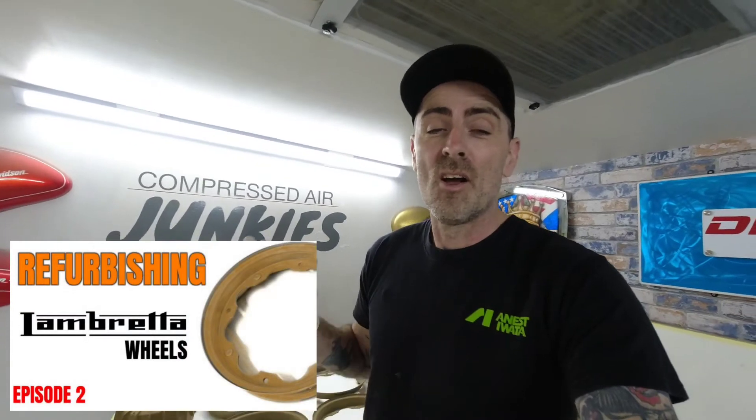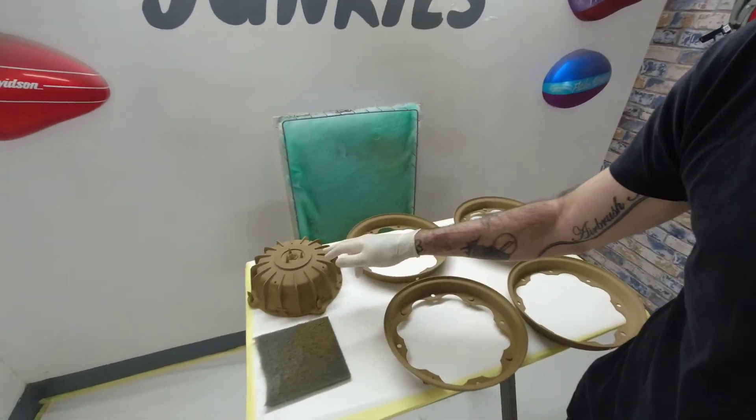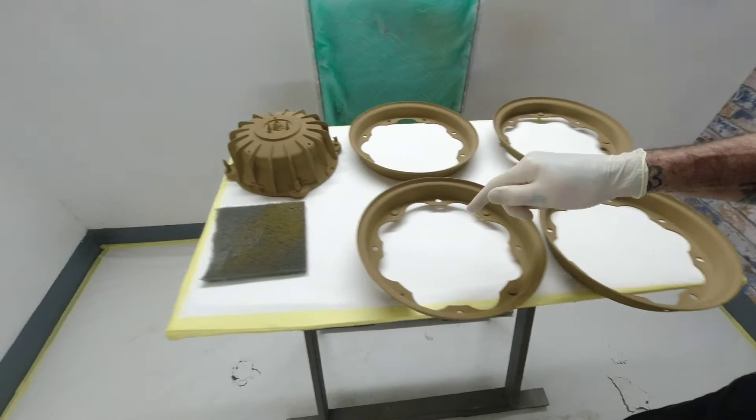Hi everybody, welcome back to episode two on the Lambretta wheels and hub. First thing we're going to do today is scotch-bright all this epoxy primer up, key the surface up on all these rims with the gray scotch-bright, and then we can drop some 2k high build primer down. I'll stick you in a time lapse, see you in a bit.